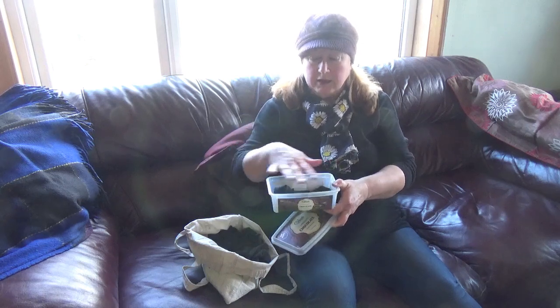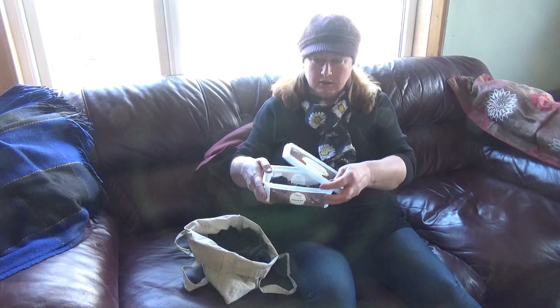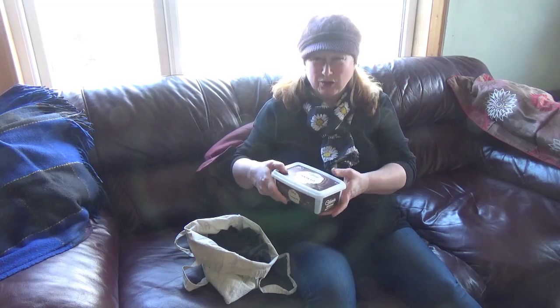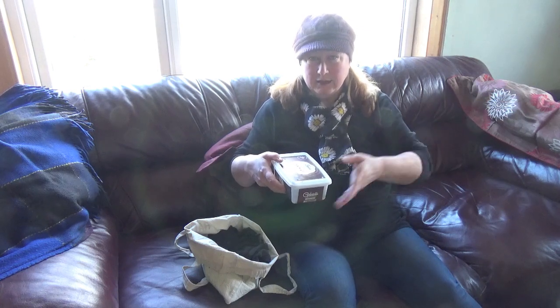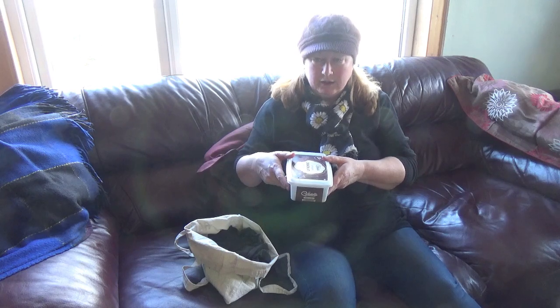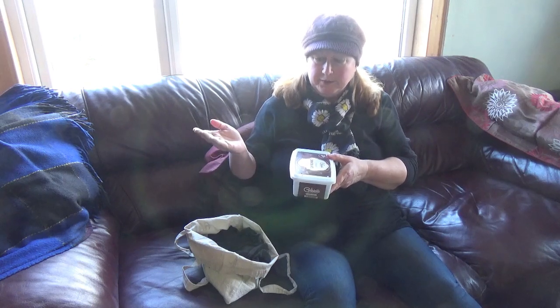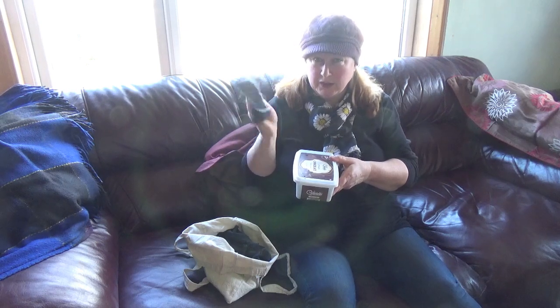And then when your little tub gets full — this is an old ice cream tub — you can pop it in the wash. Dry them on the line ideally, that's what I do. Get some fresh air and sunshine on it, and then use them again. You could even use them to blow your nose, so you're saving your tissues.